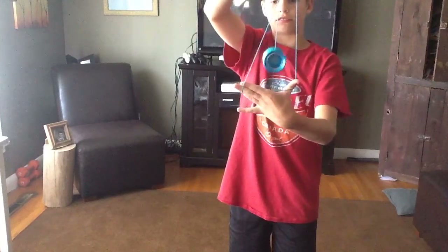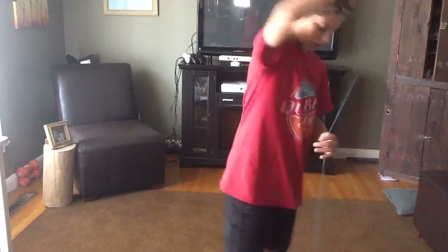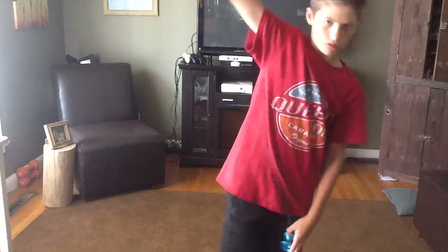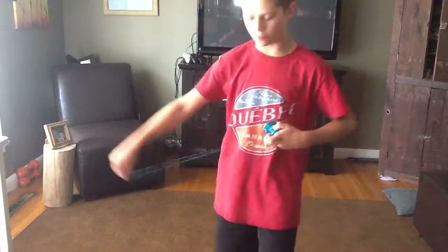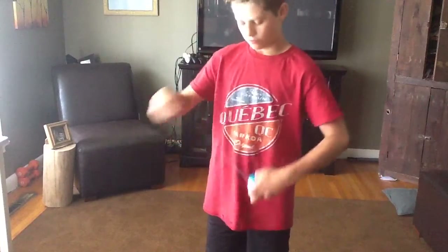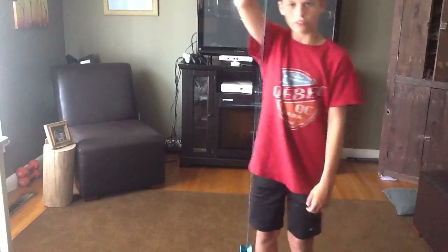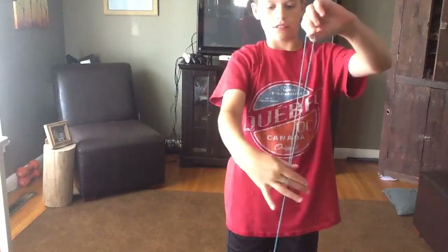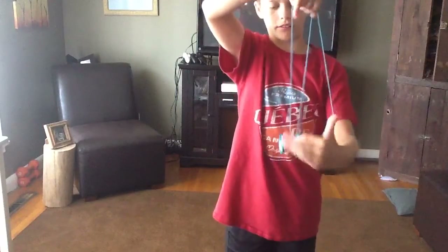But you can see it right now. I'll try and show you it right, just after I explain one more time. So again, halfway down, loop your throw hand back around. I'll just show you. Sleeper, throw it, I like halfway. So you take your throw hand again, loop it back down, makes a triangle, loop it back around like that.